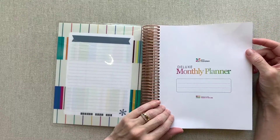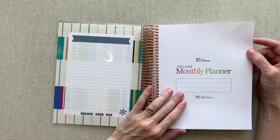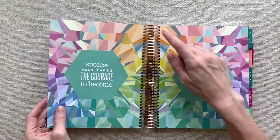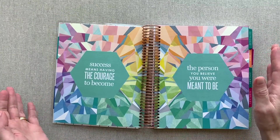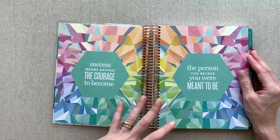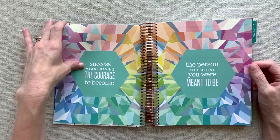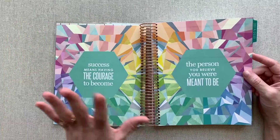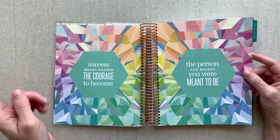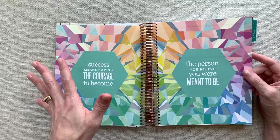You have your nameplate page in the front. All the Erin Condren planners are made in the USA — the paper is milled in the USA and they are hand coiled. You can watch videos about that on her website, and I absolutely love to support companies that are made in the USA. This is the colorful version of the Deluxe Monthly. They're both beautiful, and I have videos running through the colorful and neutral life planners and all the choices on those this year.